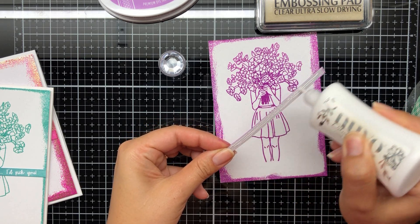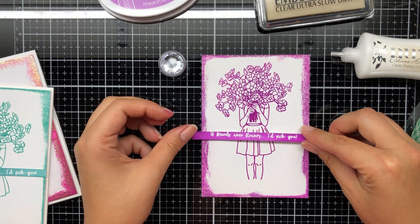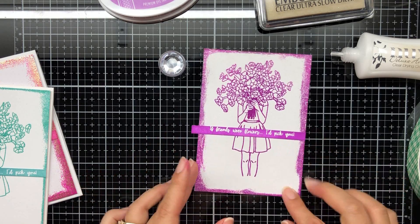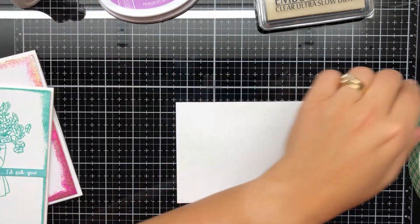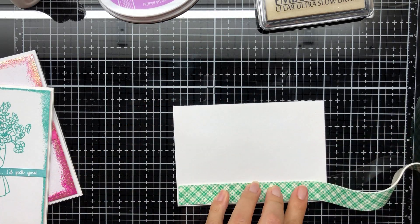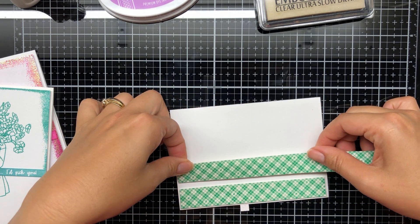I will adhere this down with liquid adhesive, just deciding whereabouts I'm going to place this using my Tonic rotary trimmer and pressing that down on that panel. I'll give it a little bit of a trim - you can see the overhang - which I've done with just my paper snips.